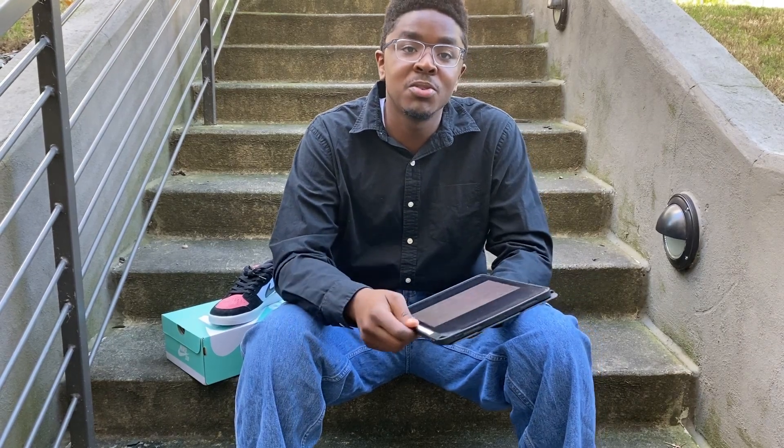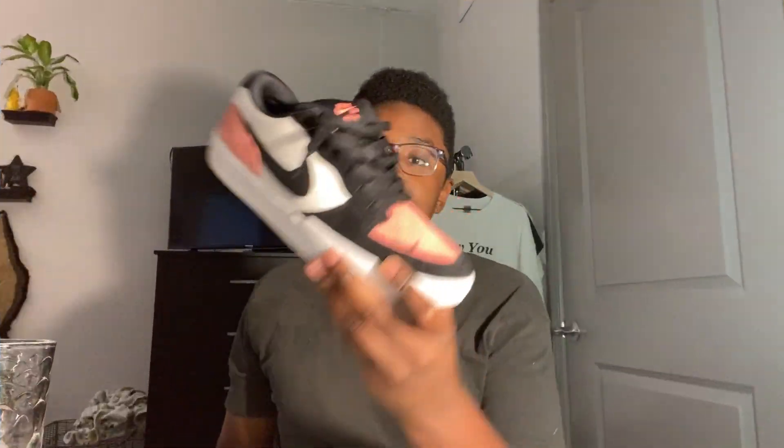I had to come back inside because that part of the outside footage got corrupted. So I'm going to go ahead and cover all the stuff I was talking about in that portion. I was explaining the shoe from my standpoint, as I normally do.